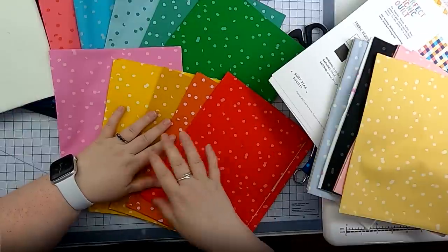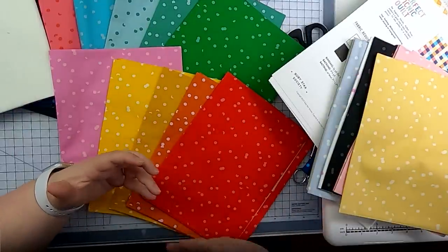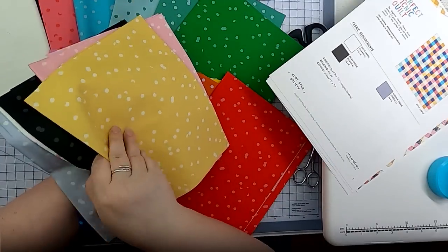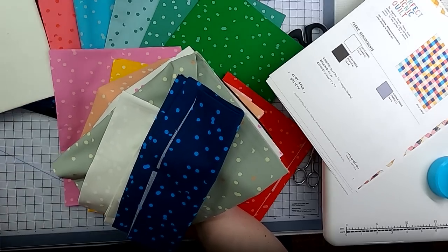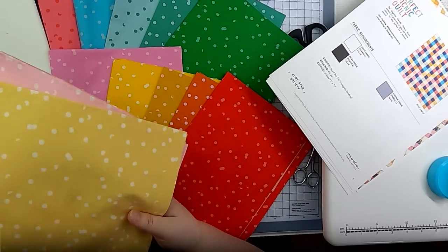I've chosen my 10 fat quarters from the bundle, selecting all of the really bright, fun, poppy colors. I removed all of the neutrals and the more muted colors, as well as the blue, white, and black that were already part of my larger fabric pull. I'll set those aside and use them sometime later.